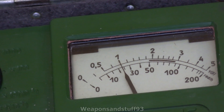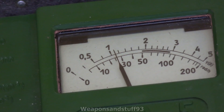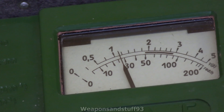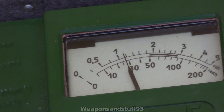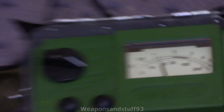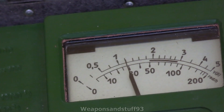The strontium-90 source in this unit reads about 11 millirad per hour, which is where it always seems to finish up. Sometimes with the documentation you can find out exactly what the calibration is, but as you can see it's between about 11 and 12 millirad per hour — finishing off at about 12 millirad per hour exactly. That's how you know the unit's working without having any external radioactive sources.